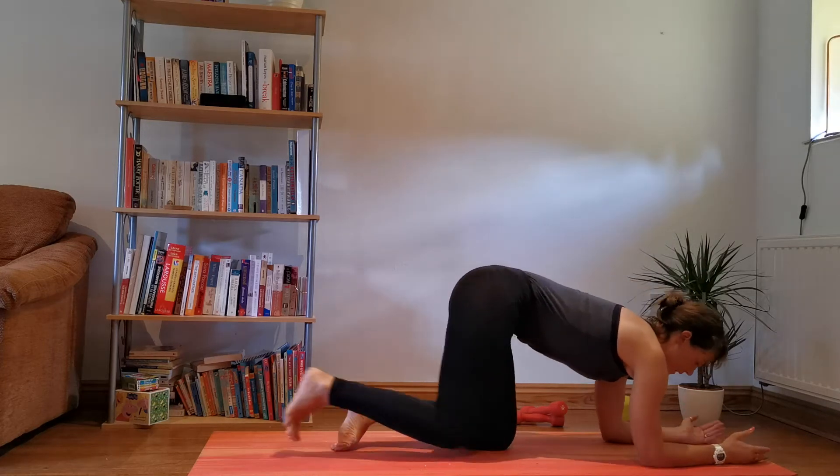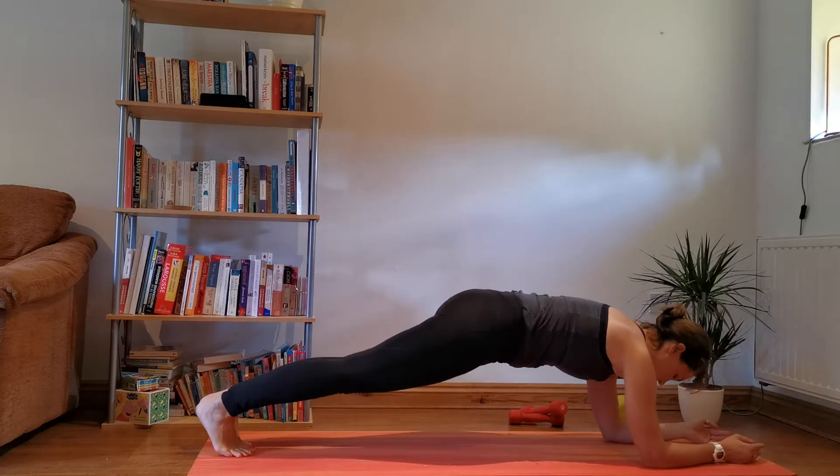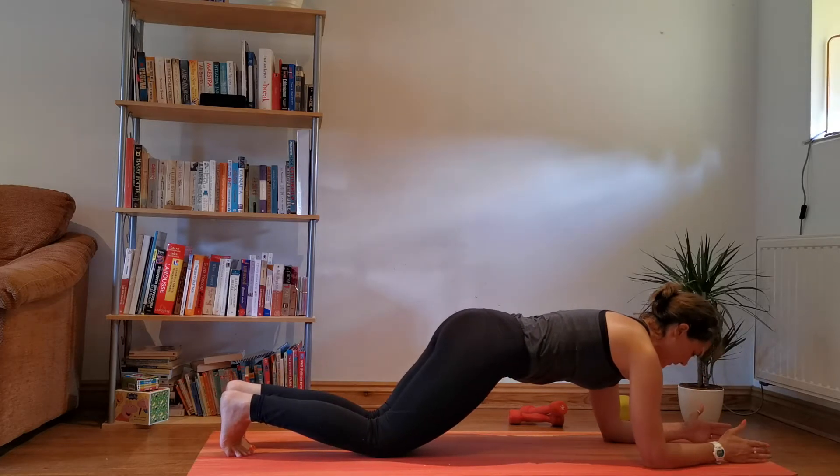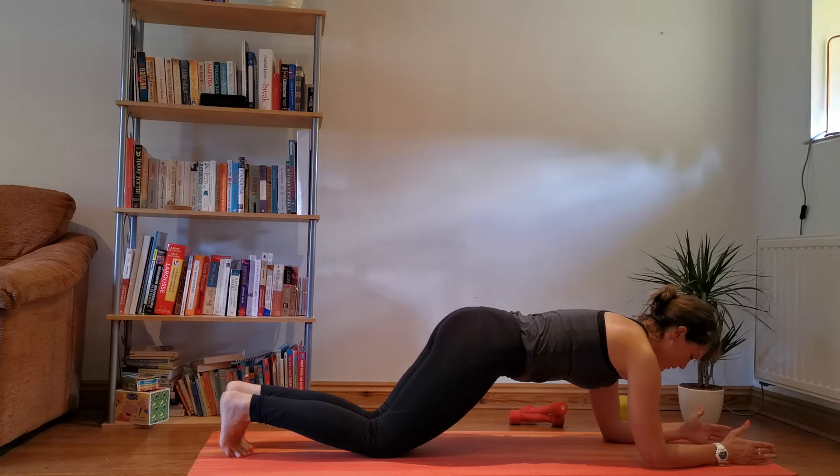Forearms parallel. Knees step back with both feet. Option: if it feels too hard, just drop the knees down, pull the belly up, and hold in that position.